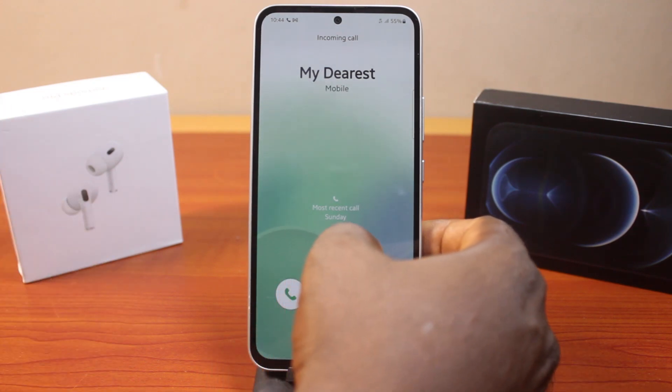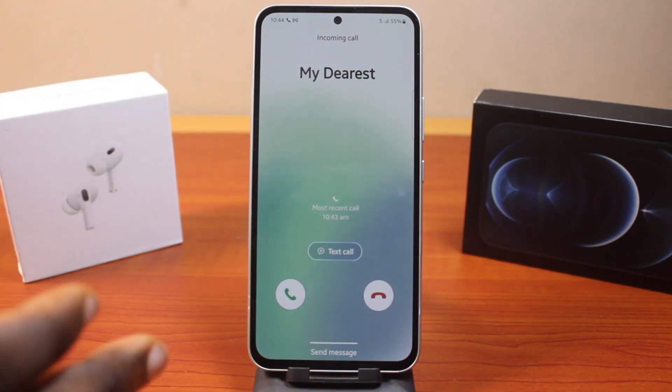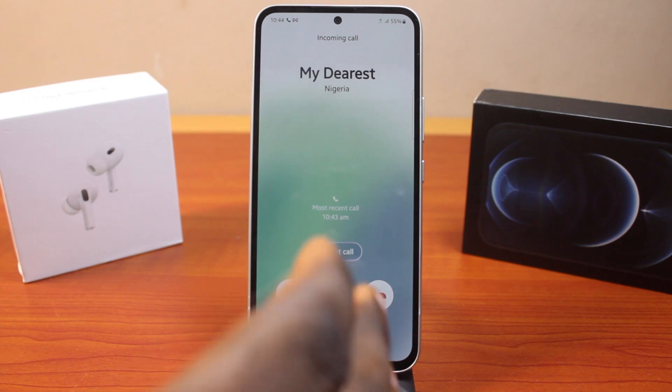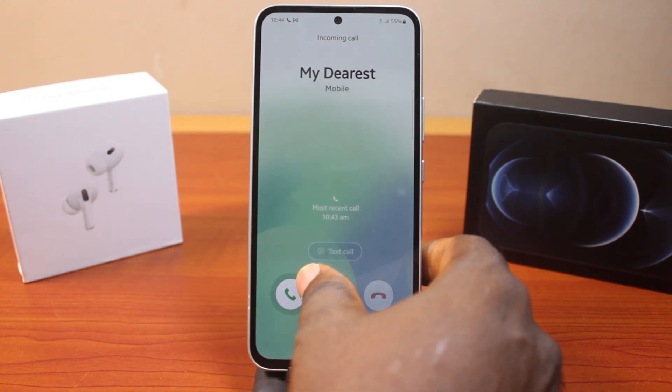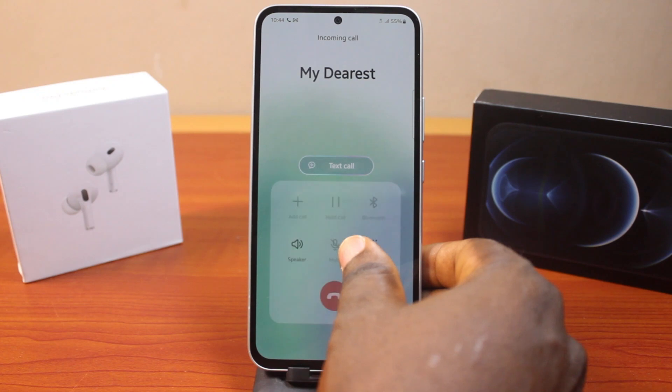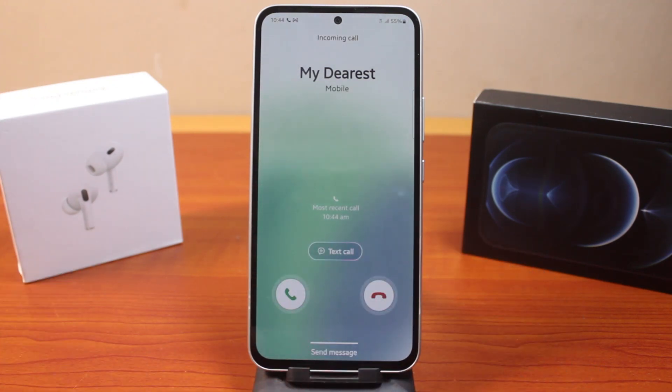To answer an incoming call on your Samsung phone, all you need to do is swipe up on the green button like this — you can see the call is answered. Let's repeat the process: we have an incoming call, and to answer it, all you need to do is swipe the green button upward like this, and that is going to answer the incoming call.